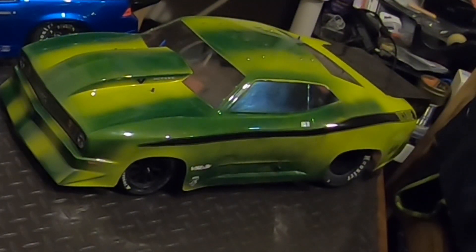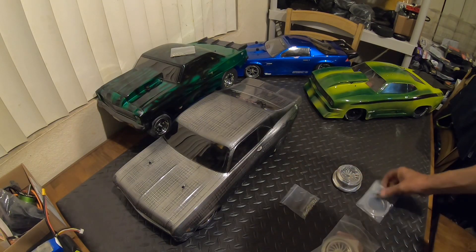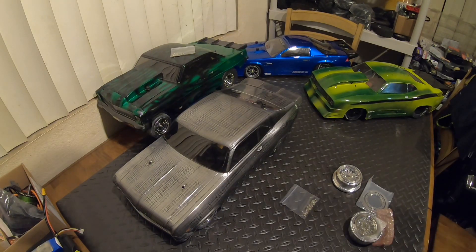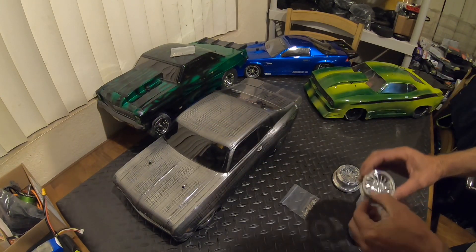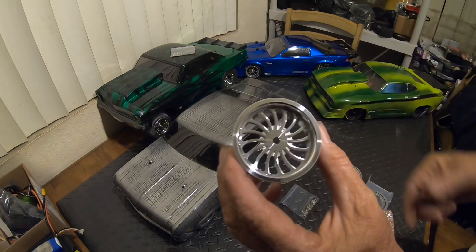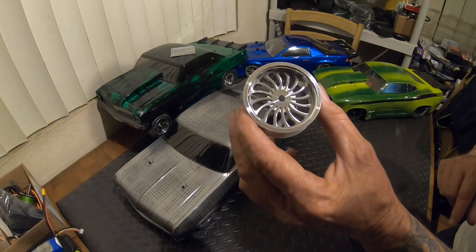I think these wheels are gonna just look fire on that RC. Got some hardware for it — looks like the longer hardware, like we should have. Now what I've noticed about his limited edition wheels is they don't have lug nuts in the centers like the other ones do, so you don't have the option of putting bolts in there. Which is kind of cool because then you know which ones are limited and which ones aren't. I think that's a pretty cool little design.